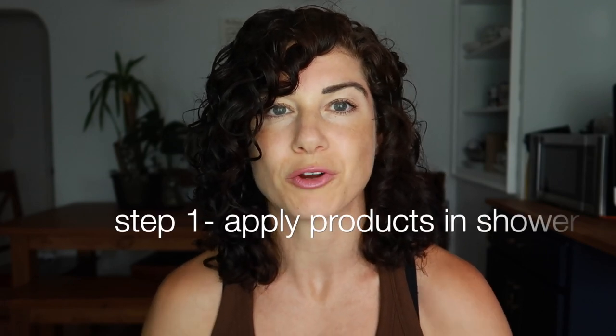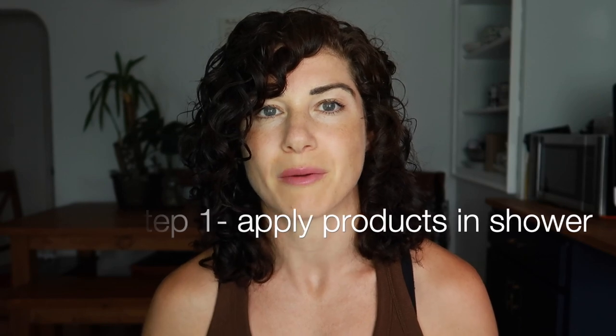My hair just looks better, healthier, and shinier when I let it air dry. We're not going to talk too much about your styling routine because this video would be too long, but basically you're going to apply your products to your wet hair in the shower as you always would. If you're brand new to the curly girl method, it's really beneficial to apply your products to your hair in the shower when your hair is still soaking wet, or really really damp when you get out.